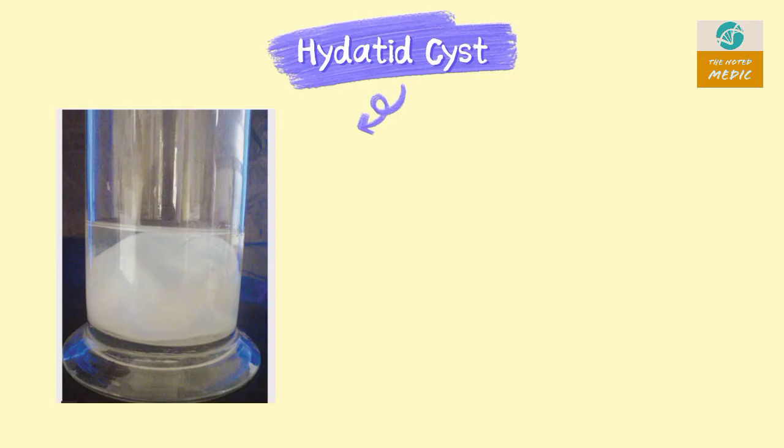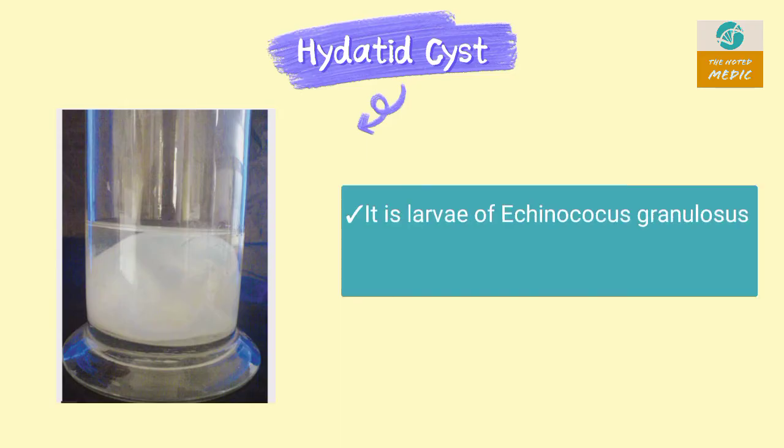This is a specimen of a hydatid cyst, which is actually the larva of Echinococcus granulosus, or dog tapeworm. It can grow up to 30 cm.